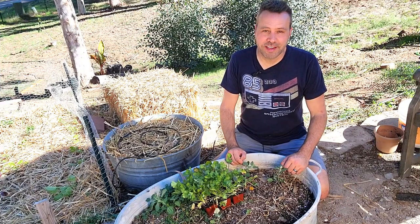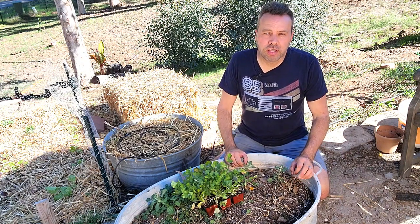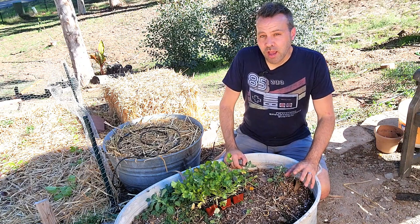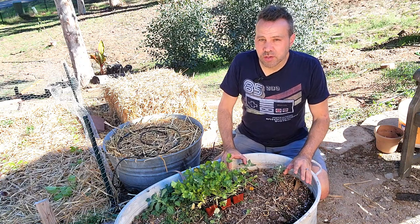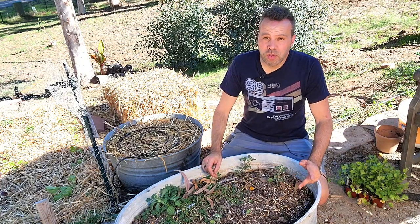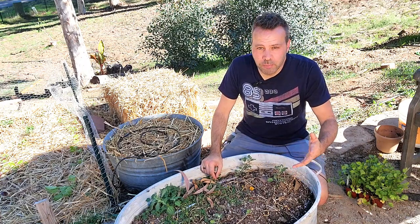Hey guys, it's garlic planting time. Here in Southern California at least and many parts of the South. If you didn't get your garlic in the ground and you're in a northern climate with a colder winter, you still might have some time to do that. I've heard from northern growers that as long as you get the garlic into the ground before the ground freezes, you're going to be fine. If you are a northern gardener and know this is a true statement, let us know down in the comments — I'd love to get your input on that.